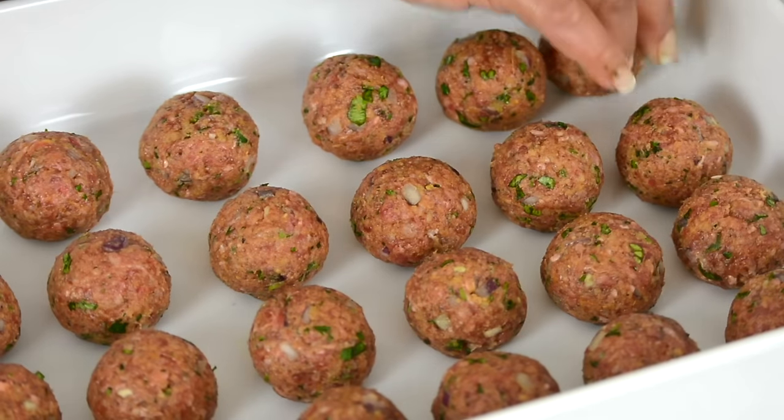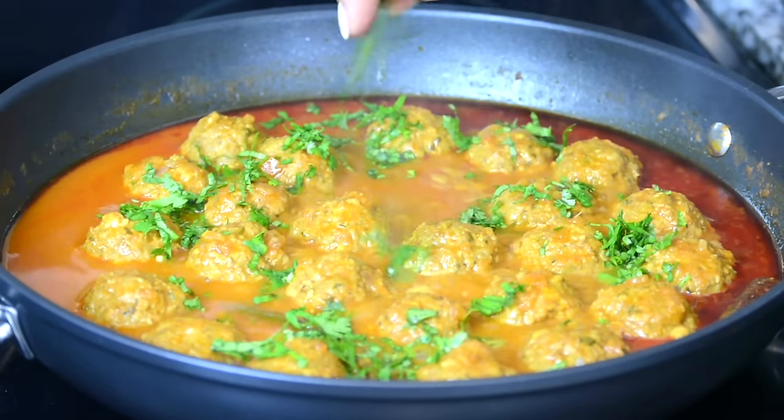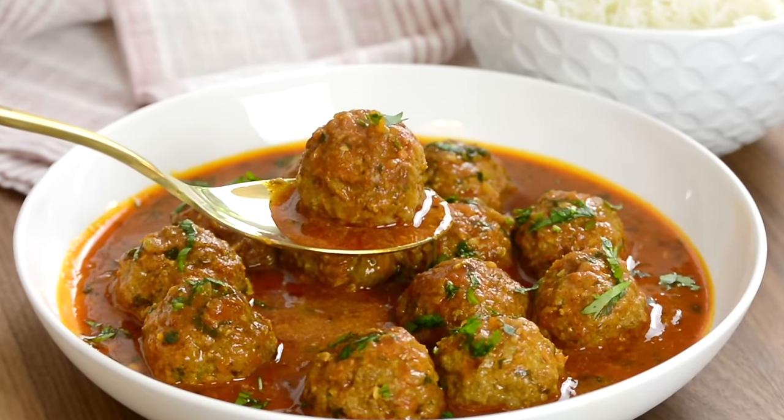Succulent bundles of ground beef are simmered in a spiced coconut curry to form the ultimate comfort food. Check this out! Now, let's get started.